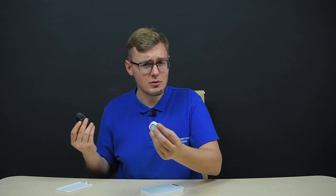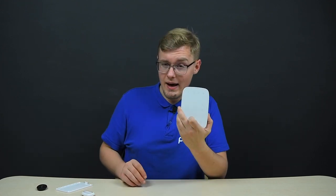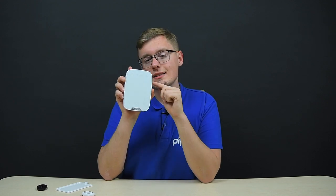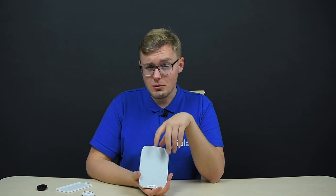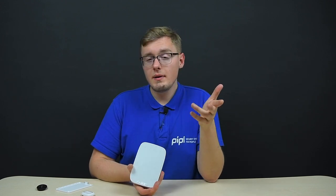You might ask: there's a key fob, phone controls, an Ajax button — why would you need a keypad? The answer is scale. If you have a big family, service staff, or it's an office, a keypad is a must-have because you can assign personal passwords to everyone and know who accessed the system via their unique identifier. There's also a duress code feature: when someone forces you to disarm your system and let them in, you type the duress code — no sirens sound, but a silent alarm is transmitted to the security company and they are already on their way.